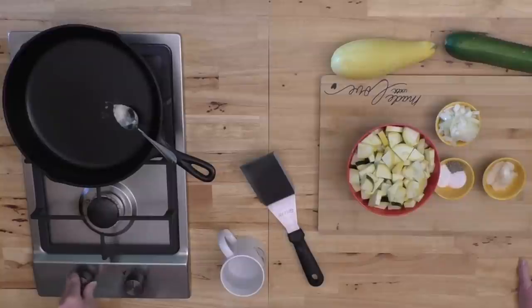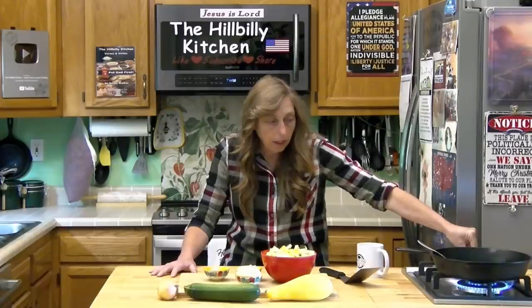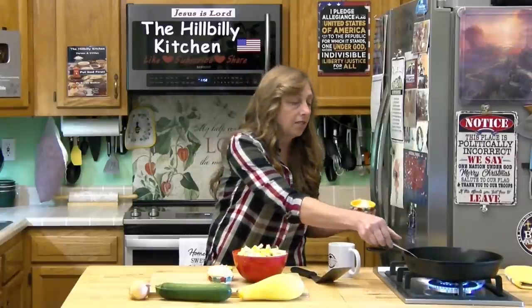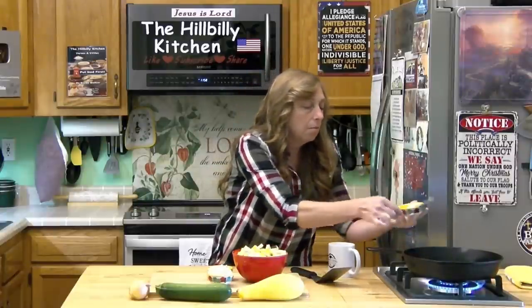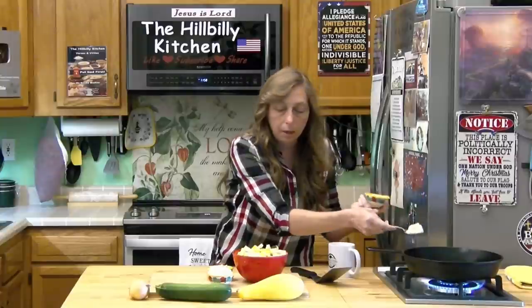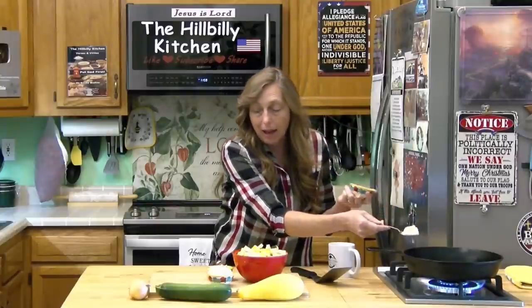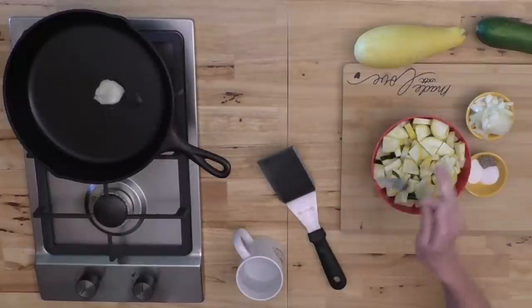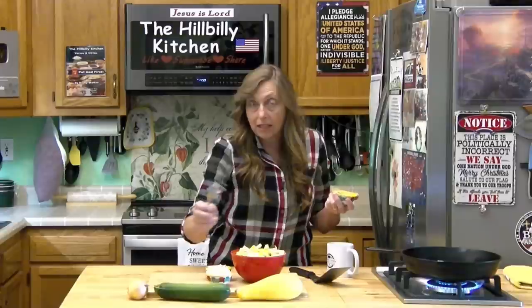I'm going to get my pan warming up here. You do want to heat your pan up a little bit first before you put anything else in it, and you want to start with your fat — whatever kind you want to use, that's fine, and you don't need much. I've got a couple of squash cut up and about one onion, so what I've got chopped up is about what I've got sitting here.